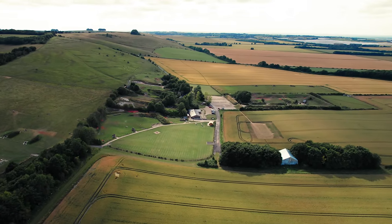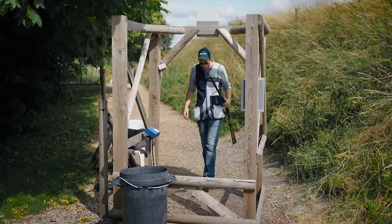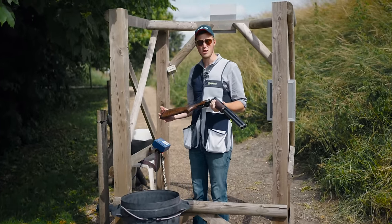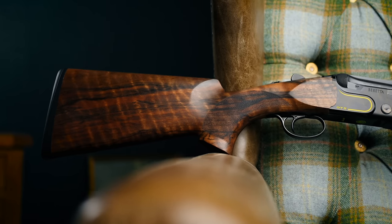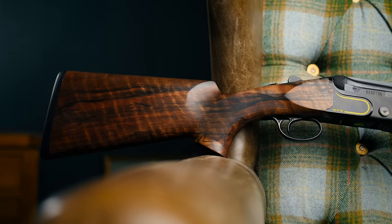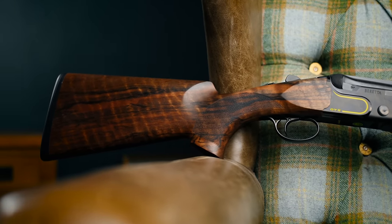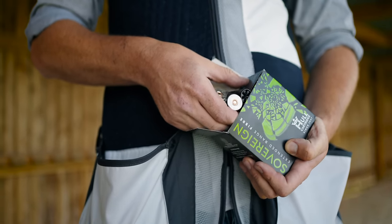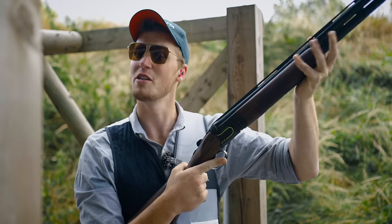We have looked over every technical feature of this gun. We have asked world champions why they choose this platform. All that's left is to shoot it. 6.5-ounce load, 1,500 feet per second. Through Stelium Plus barrels, I should make short work of them if I can manage to put it in the right place.